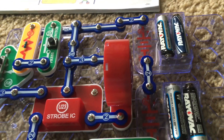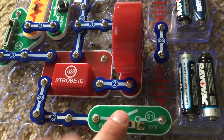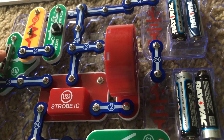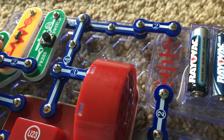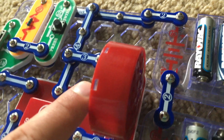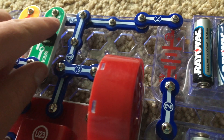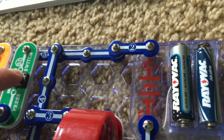Project 19 is Sound Maker. We're going to turn on the slide switch and adjust the lever on the adjustable resistor, and you will hear a clicking sound coming from the speaker. The speaker is being controlled by the strobe integrated circuit. I'm going to hold down the press switch and the sound will be louder.